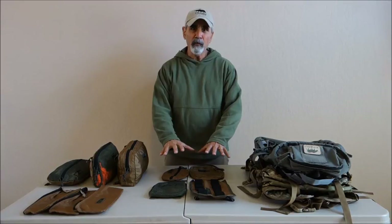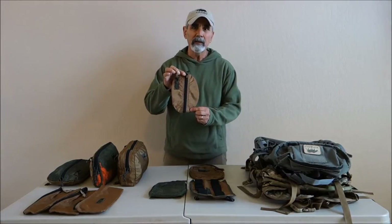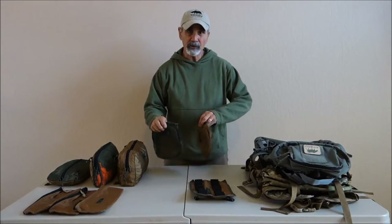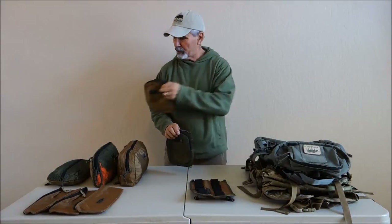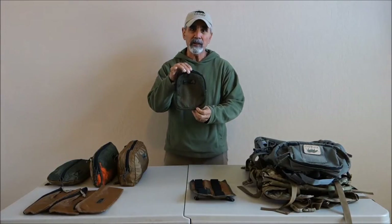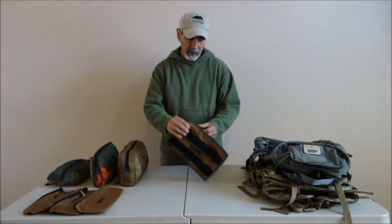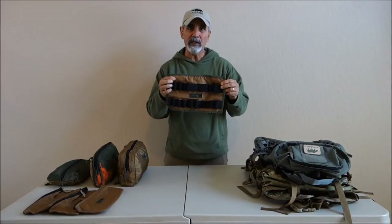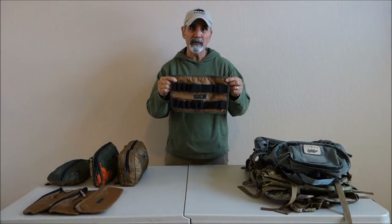I'll go through first the four that have been discontinued. The Lock and Load number one was just a small flat pocket — it's discontinued but we still have a few left. The number six is discontinued and there are none left. The number eight has been discontinued but there are still some left. And the number nine, which had elastic keepers of different sizes so you can put pens, multi-tools, whatever you want there — that's also discontinued but again a few are available.